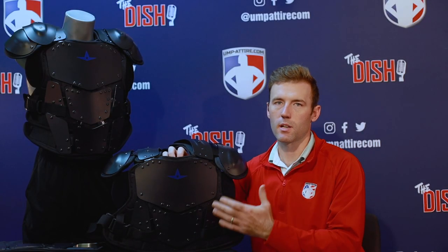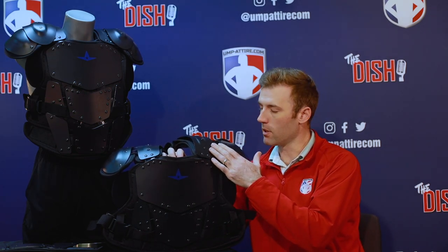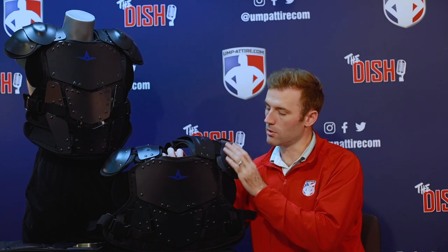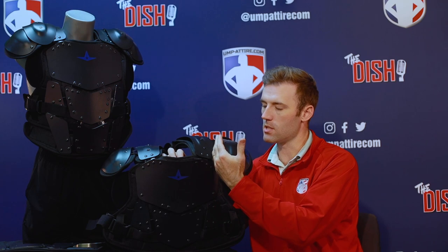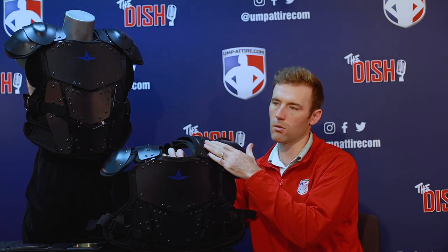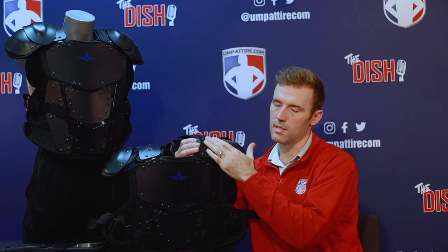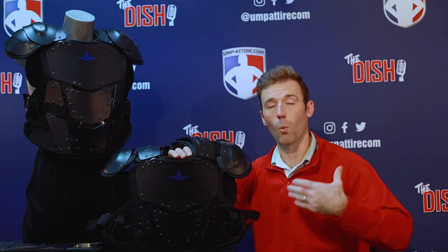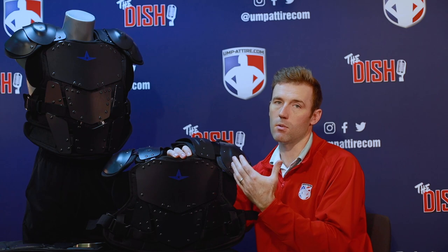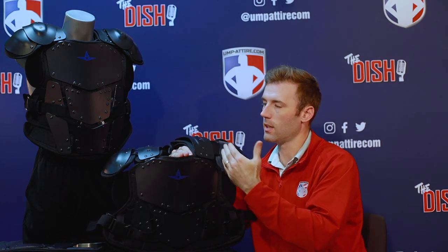Let's go into tech inspection with this chest protector, starting with the customizability of the Cobalt Chest Protector. At the top in the shoulder guard and shoulder cap area, you have the ability to move and reposition this a half inch out. You can unscrew the screws and move it over one position — there are holes behind there to reset the shoulder caps. If you're a larger or wider umpire, this is going to give you the protection you need.